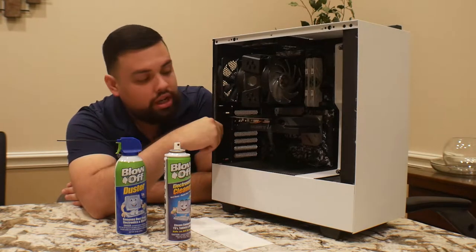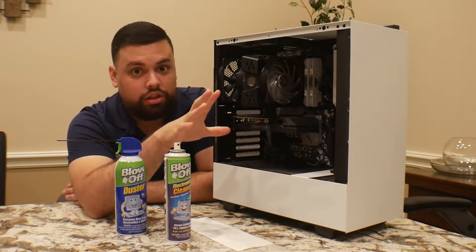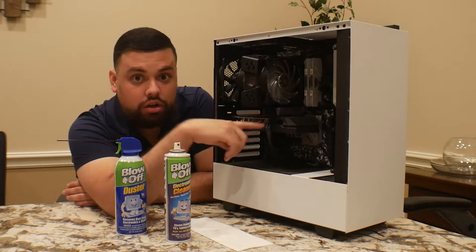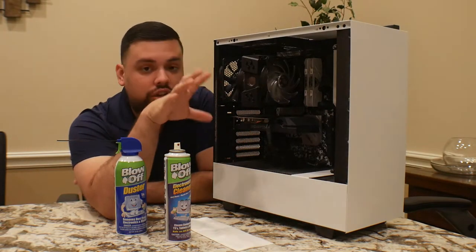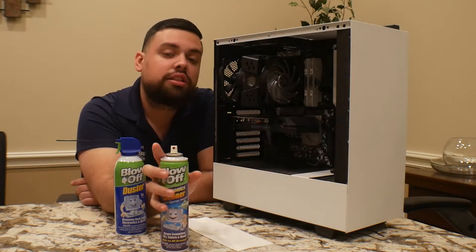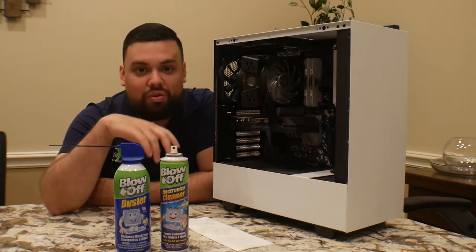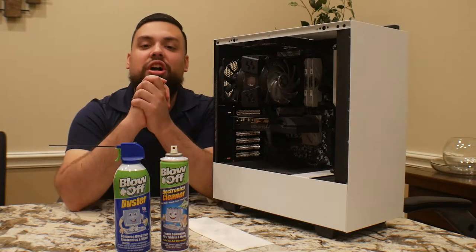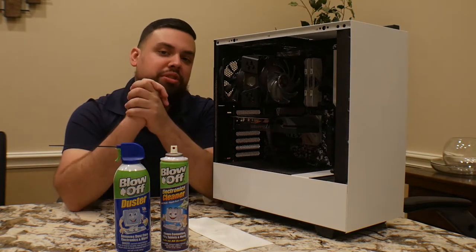Be aware: do not use this product on electronics — I'm talking about the motherboard. You can use it if you have a liquid cooler and you have room to clean the back plate of your video card, yes. But you can't just go ahead and spray this on the motherboard, because we obviously don't want your computer to be shorted out after you clean it.